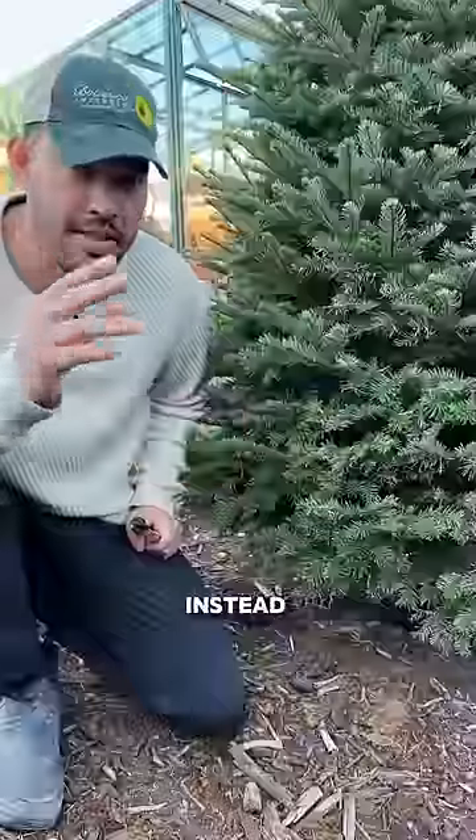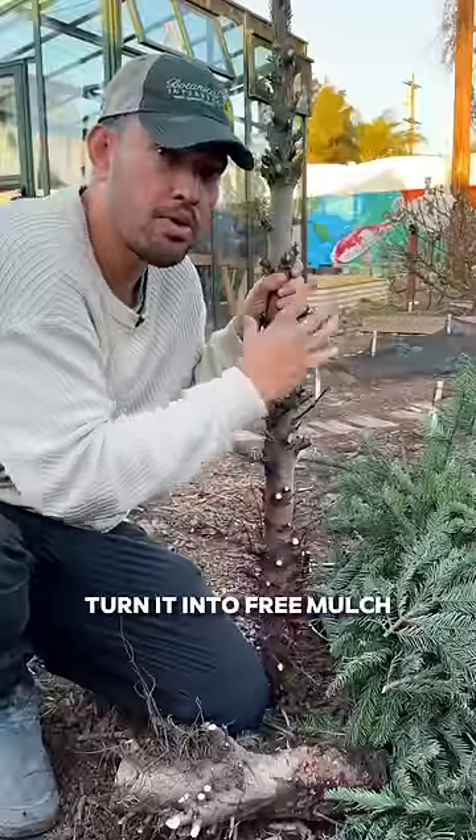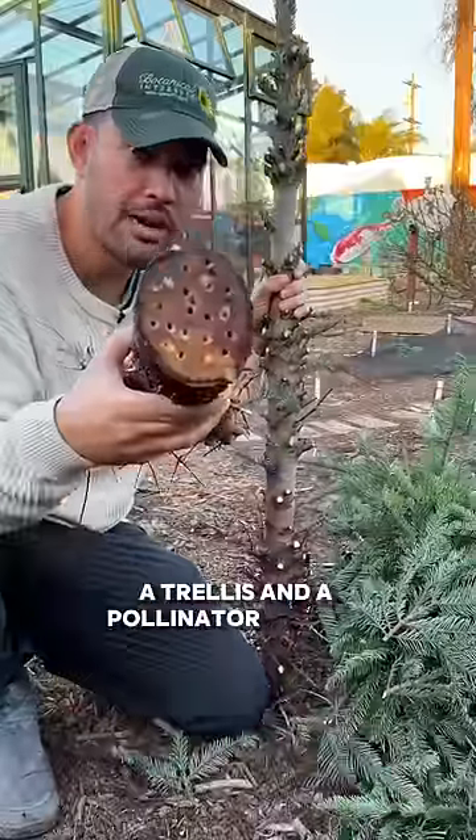Don't throw away your Christmas tree. Instead, turn it into free mulch, a trellis, and a pollinator habitat.